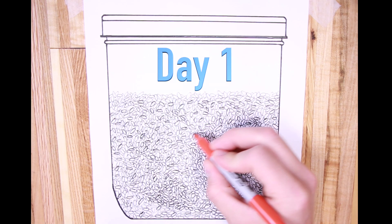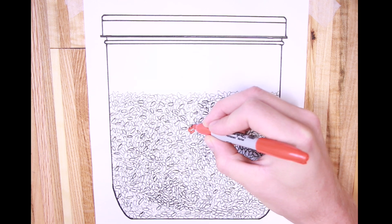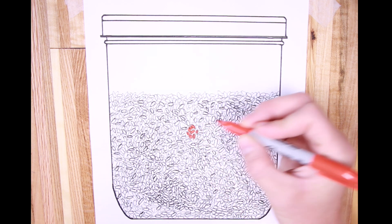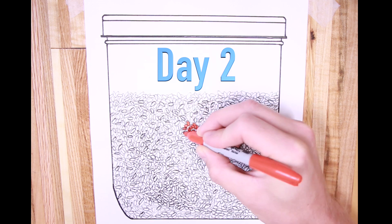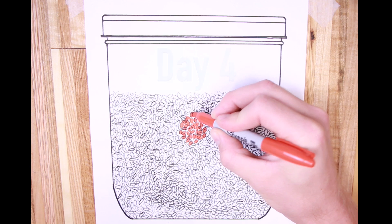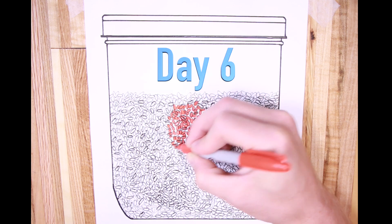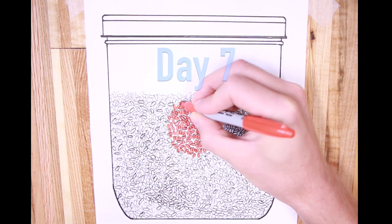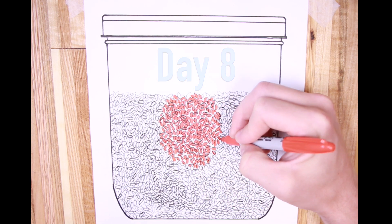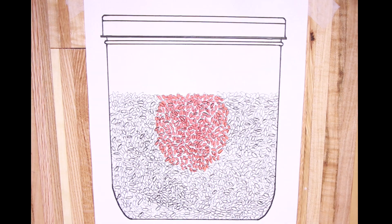We're going to start with a single inoculation point in the center of our jar, and assume that we can only colonize as fast as the mycelium will travel across grain-to-grain transmission. Over the first couple days, it's going to spread out in kind of a circle as it travels between the grains. When it gets to about 25% colonized is when we're going to want to shake it. Shaking too early won't have as great of an effect, and waiting past 25% delays the effect. From my experience and from reading what other people do, 25% is right about ideal.